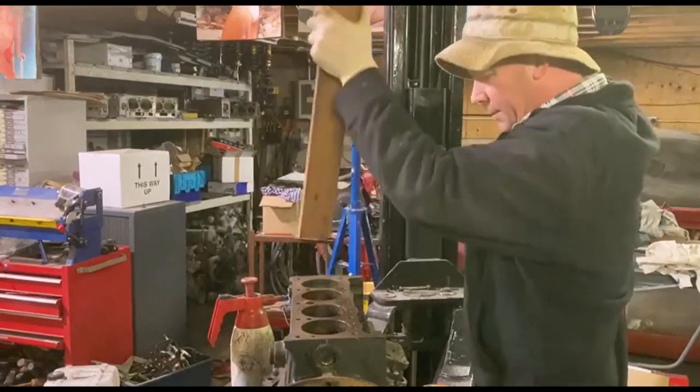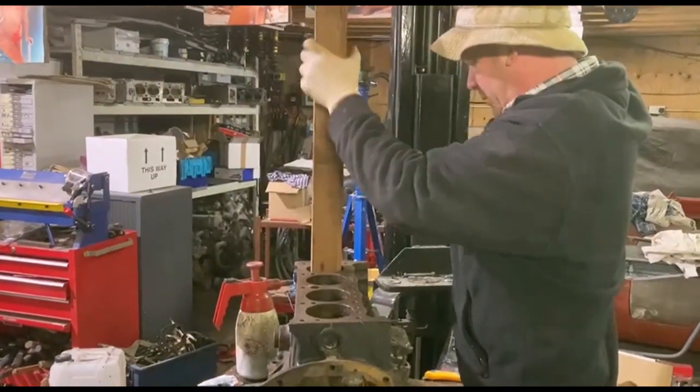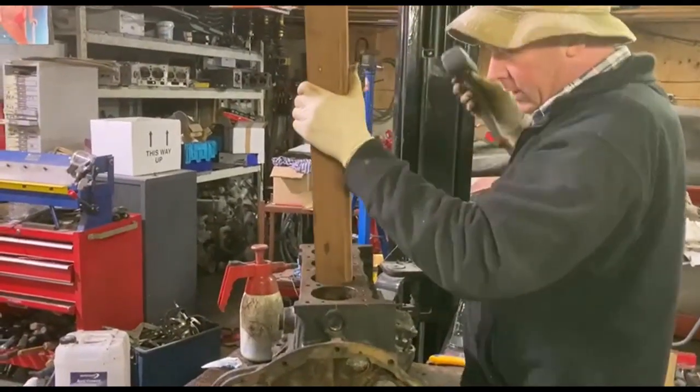Right, you can hear it from the sound that he's moving. That one's moved — let's hit the bottom of that. Right, so that's cleared all the sheeting that's in the bore.